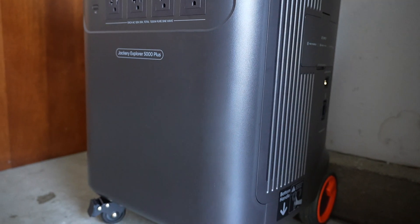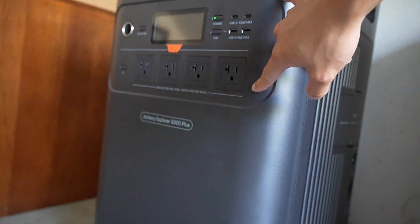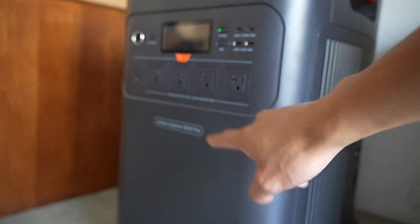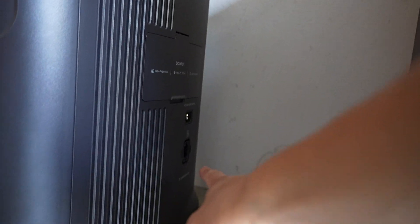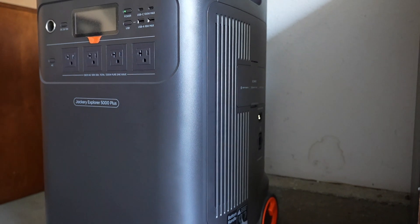Think of this part as the battery and this as the inverter — it converts DC to AC using the battery. If you want to expand, there's a DC port to connect more batteries. You can go up to, I believe, 90 kilowatts.